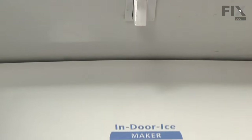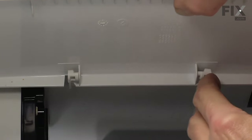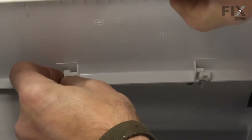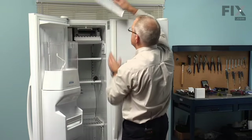Next we're going to remove the ice door. There are a couple of hinge pins on the door that fit into a hinge bracket, so we're going to push that bracket out just enough to clear the hinge pin, and do the same on the opposite side, then set that aside.